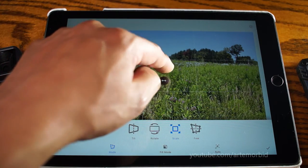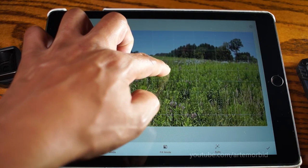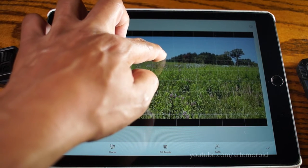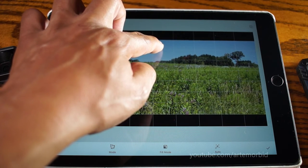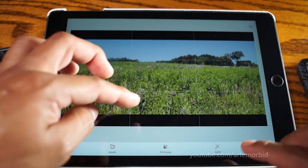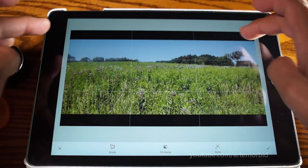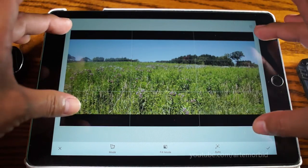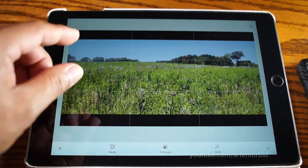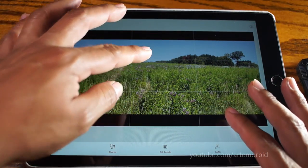Now you can just take your finger — you see the picture here — and while holding it you can either stretch it to make it longer, but what we want is to drag the picture until it's fitted. You're getting a diagram on screen; just match that diagram. Now you have it in wide mode — you can see it's filled with the two black bars on top, and it looks very cinematic. It's done the proper way.